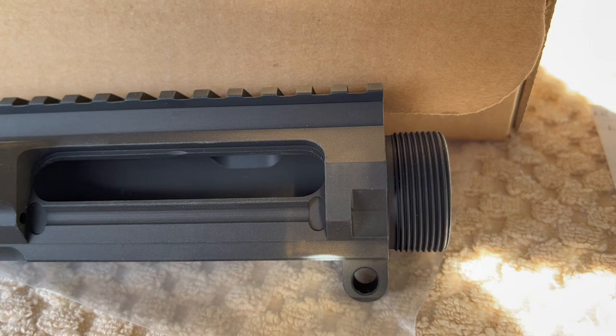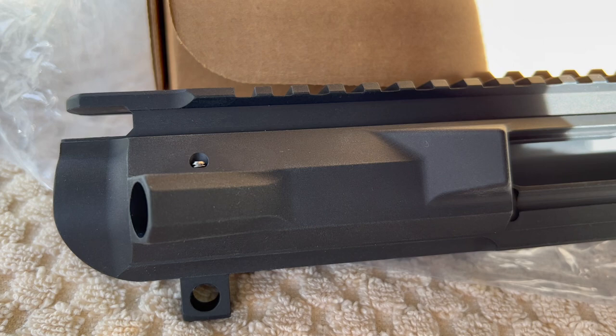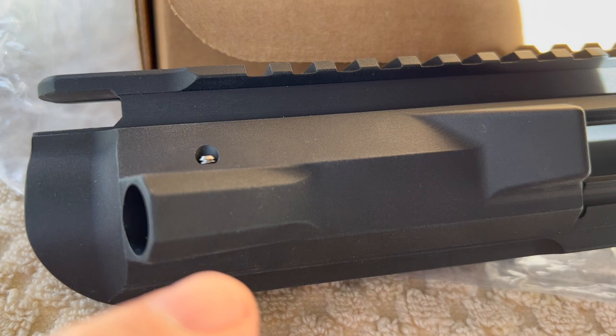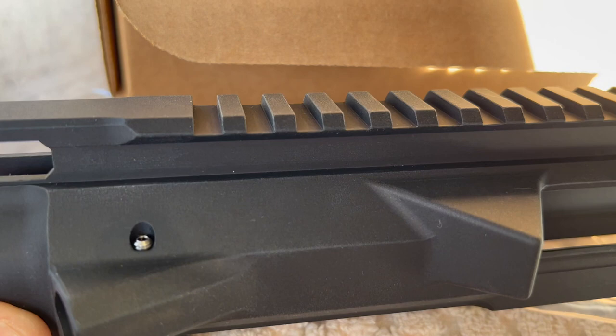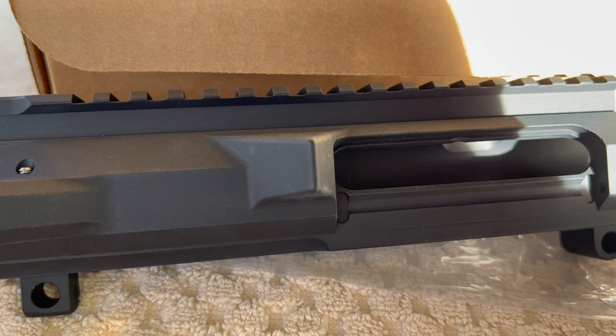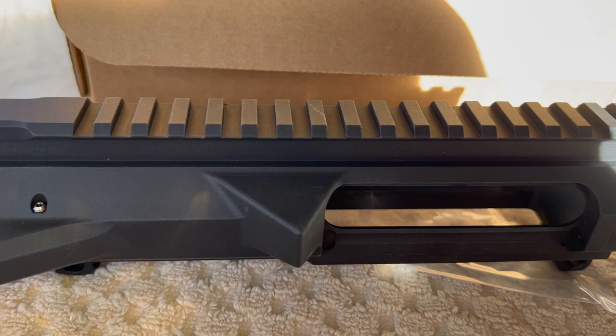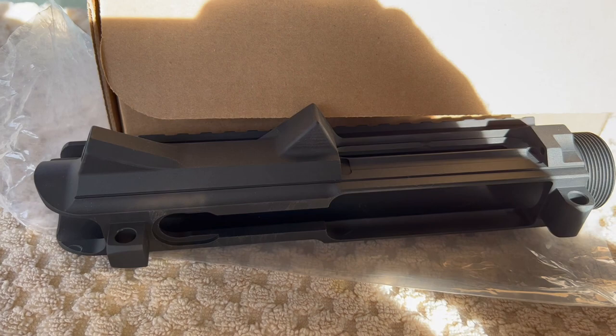Everything on this receiver, with one exception, is AR308-specific — meaning everything's bigger, longer, fatter. But there is one spot that uses a standard AR15 mil-spec part, and that's the forward assist. This uses an AR15 forward assist mechanism and hardware, and you can see on this receiver we're using a threaded roll pin. I think that kind of covers everything I know about the AR308 or LR308. I'm not going to call this an AR10, even though a lot of other people, manufacturers, and sellers do.